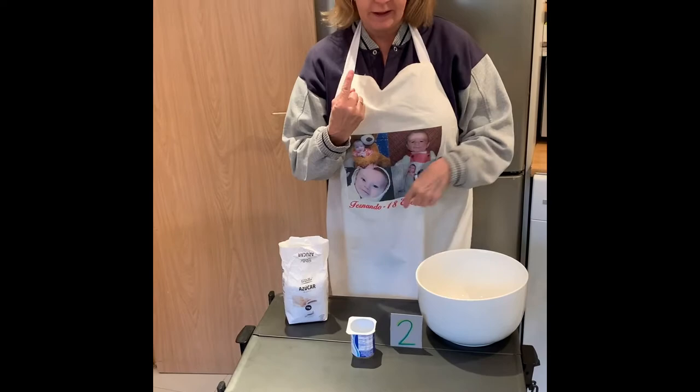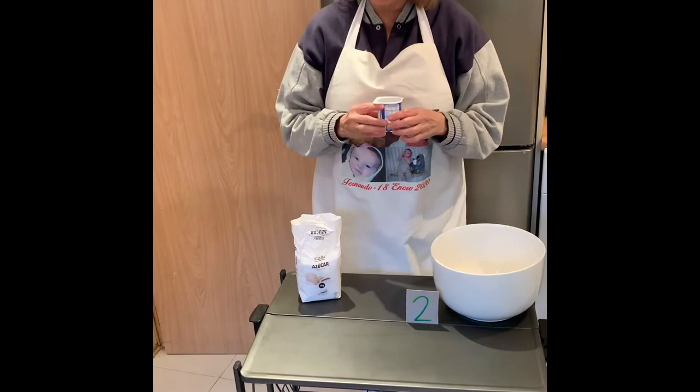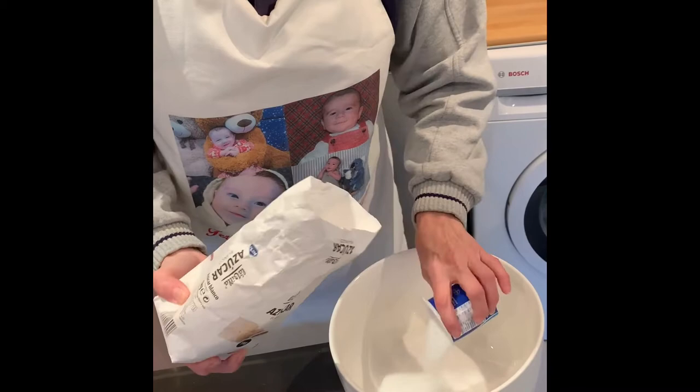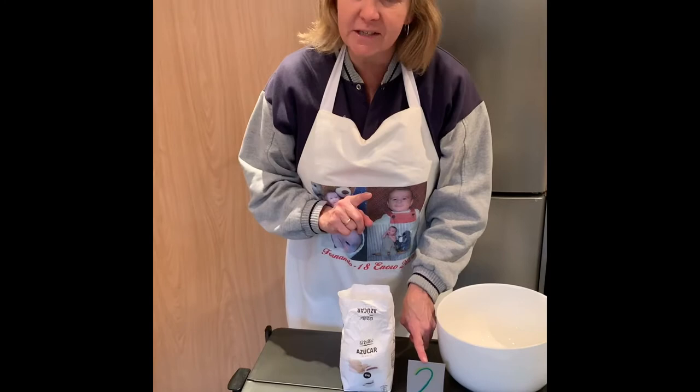Now, using the yogurt pot — nice and clean and dry — I'm going to put two pots of sugar. Here I go: one... and two. Two yogurt pots full of sugar. Let me put the sugar there. Have a look at the number — how many yogurt pots full of sugar did I have to put in my bowl?